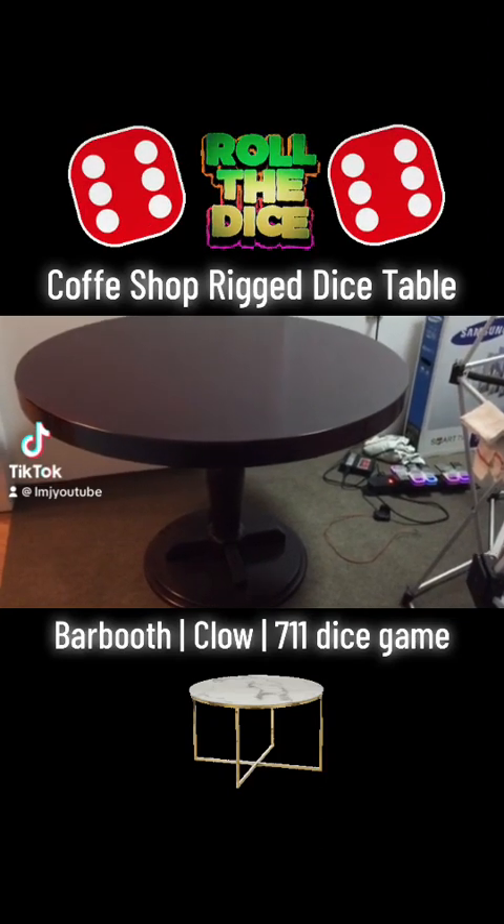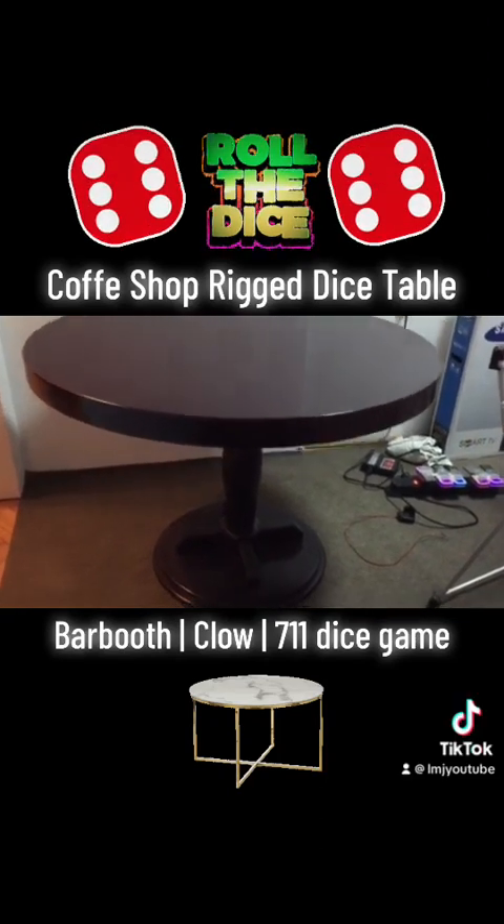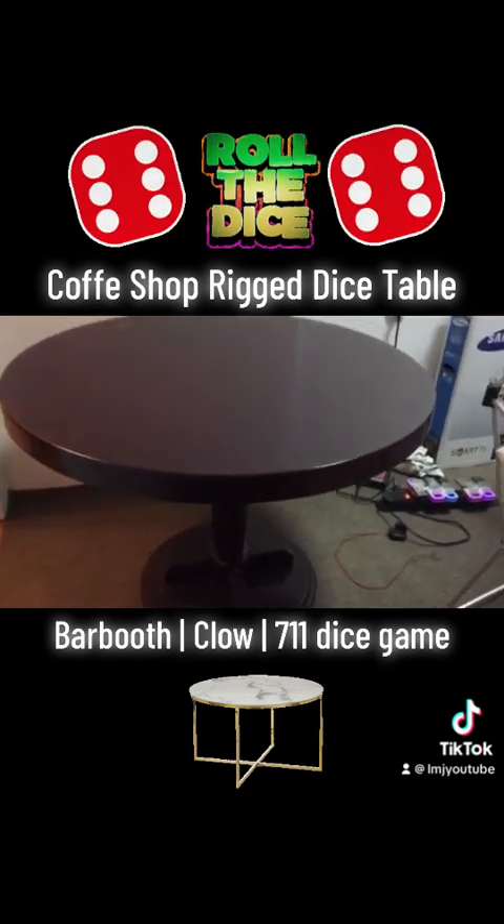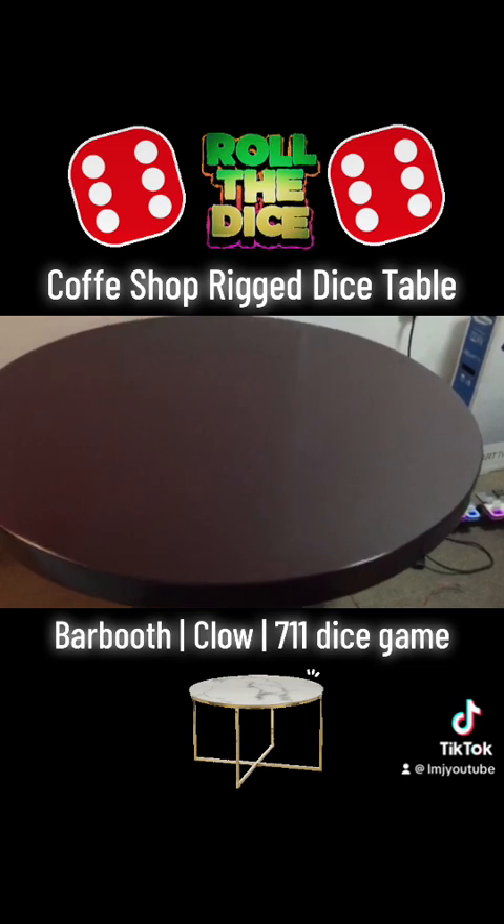This is a coffee shop table. Inside this table we install the electronics to control the dice. It's in the wood.